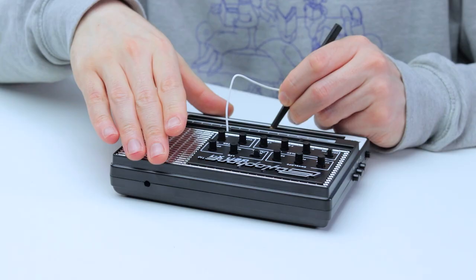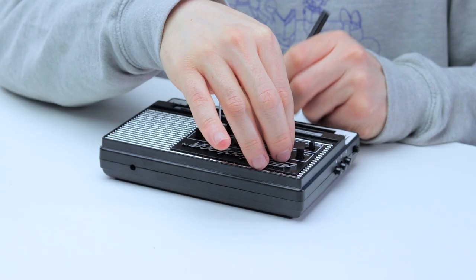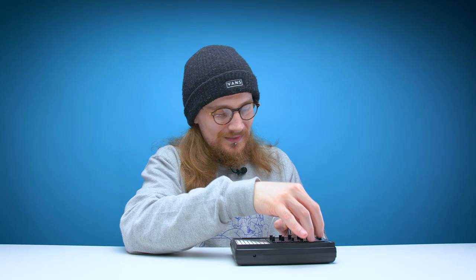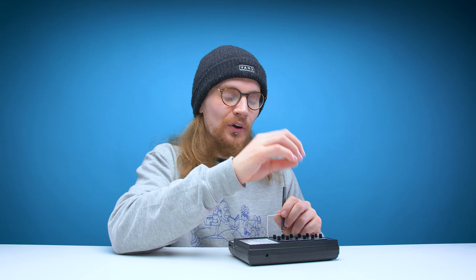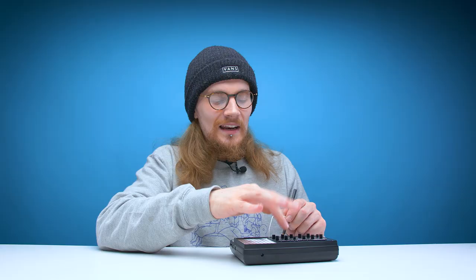Let's try out some of the effects, starting with the envelope section. This is the basic sound you get out of the Stylophone. Now if we add some attack to that... and try out the pitch — pure noise. Then you've got decay, which gives you the opposite effect of attack. Both fairly undesirable sounds, at least when they're coming from me. It just sounds like electric cries of pain.